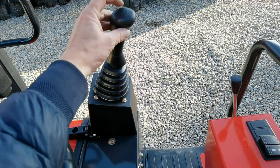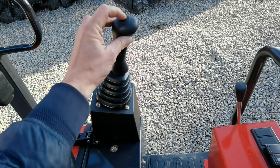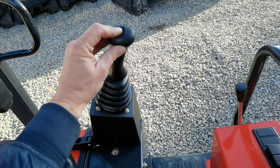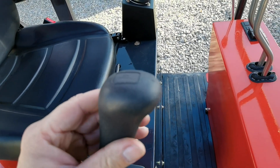Der Knickarm wird bedient, indem man hier den Knopf drückt. Anstatt zu drehen, wird der Knickarm damit bedient — Knopf drücken ist Knickarmbedienung. Und hier drüben haben wir noch eine Sabberauer-Huppe, um Leute zu warnen.